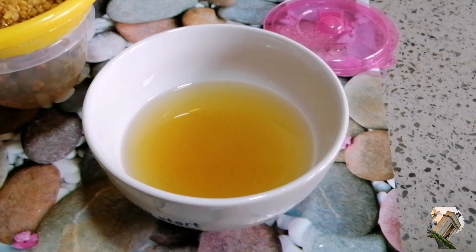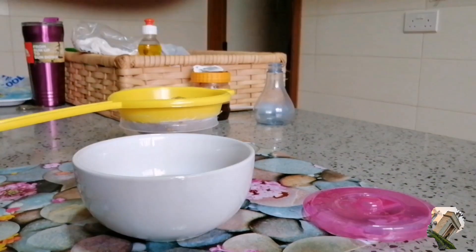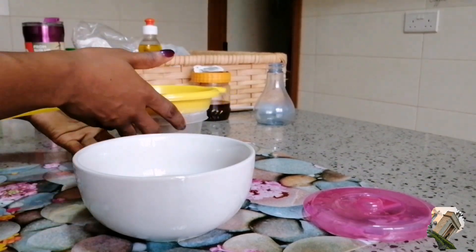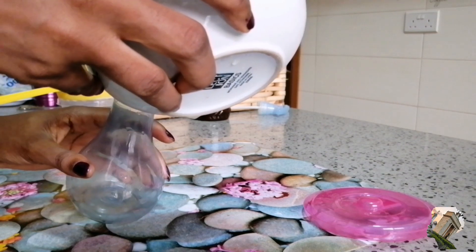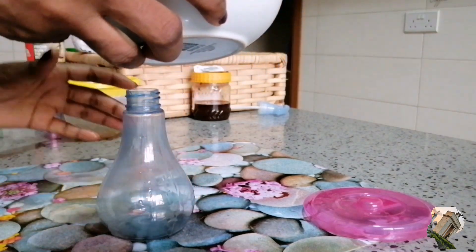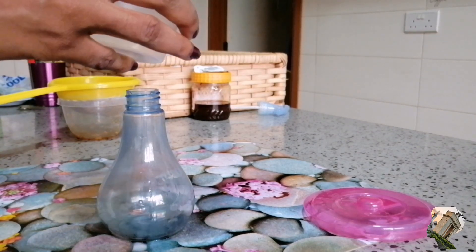This is the spritz we will be using. It's a very simple recipe — you simply pour it into your spray bottle and then you use it. This is something you don't have to keep for long because it's a spritz and you should be using it frequently.